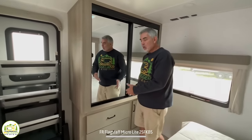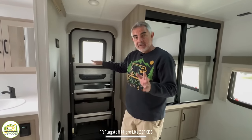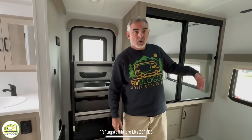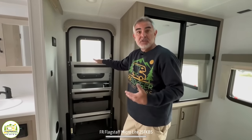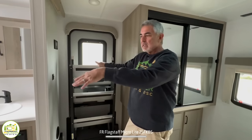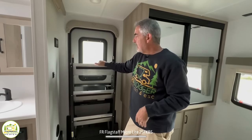Next to the wardrobe cabinet, this bedroom even has its own entrance in and out of the camper. A lot of folks really like to have two ways in and out without having to use the emergency exit window. This is a great feature for safety and convenience — if you've got kids in the other room sleeping, you can sit out by the fire and come into your bedroom without walking through the camper and waking everyone up.